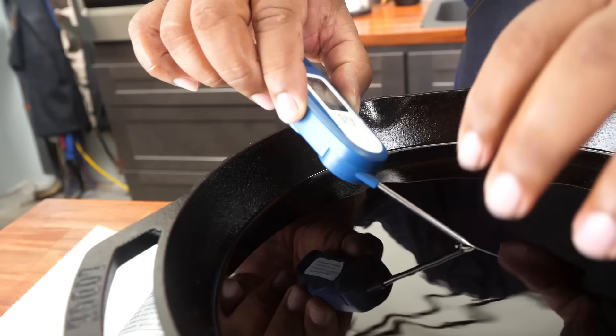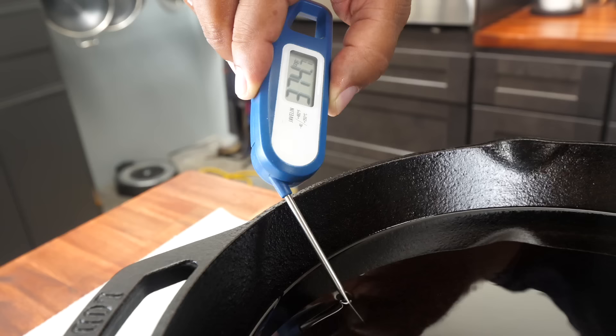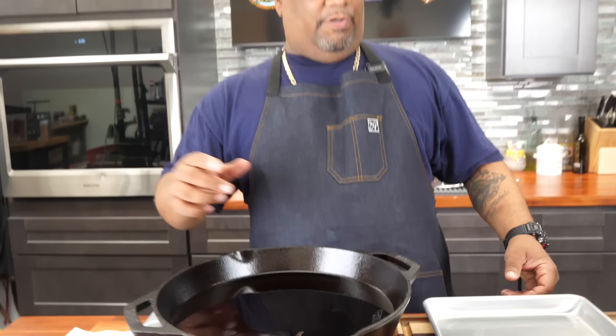I've got my fire underneath. I take my thermometer and check it in the center because the heat is concentrated there. I want to see 375 — right now it's at 368. I come over to the edge because it's cast iron and heat has to be evenly distributed. That's good for me — it might creep up just a little bit. I make a small adjustment and we're right at 375.